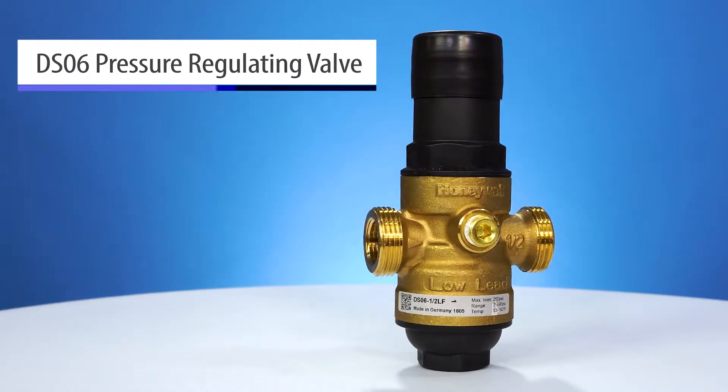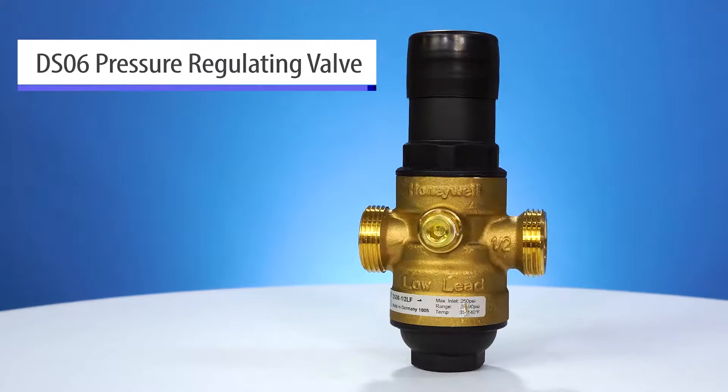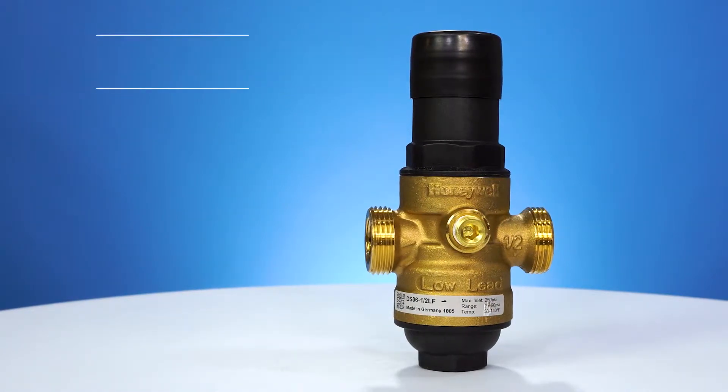We've got two different versions it looks like. This first version is the DS06. We make it in sizes from half inch all the way to two inch, depending on the application.